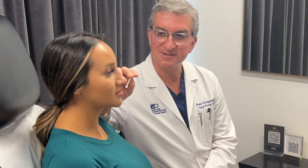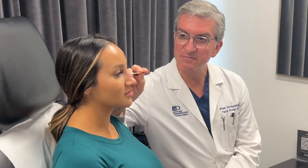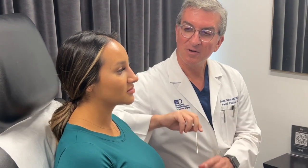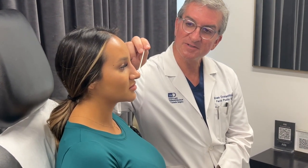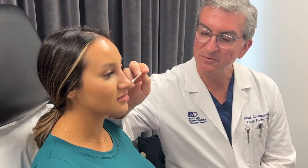We can't pick the nose up with liquid rhinoplasty like we could with a real rhinoplasty, but we can help to camouflage some of this. So we'll put some filler in above the bump, we'll put some filler below the bump, and we'll improve this transition. We'll also put some filler in the tip itself to try to create a little bit more definition and a prettier appearance to the width of her tip.